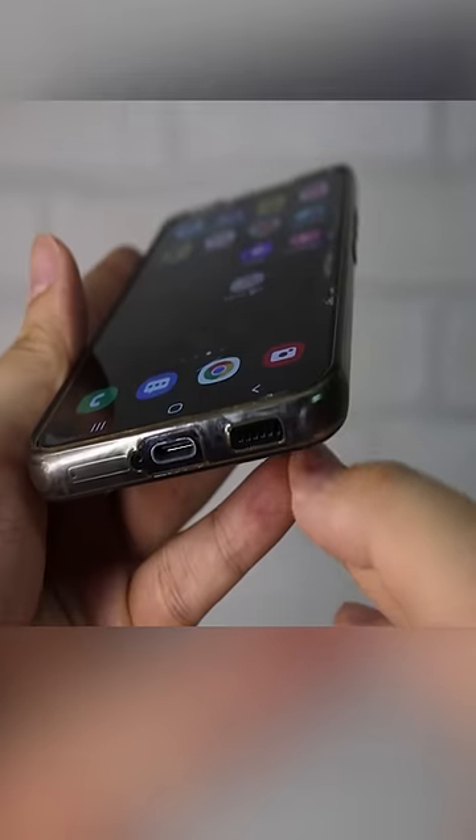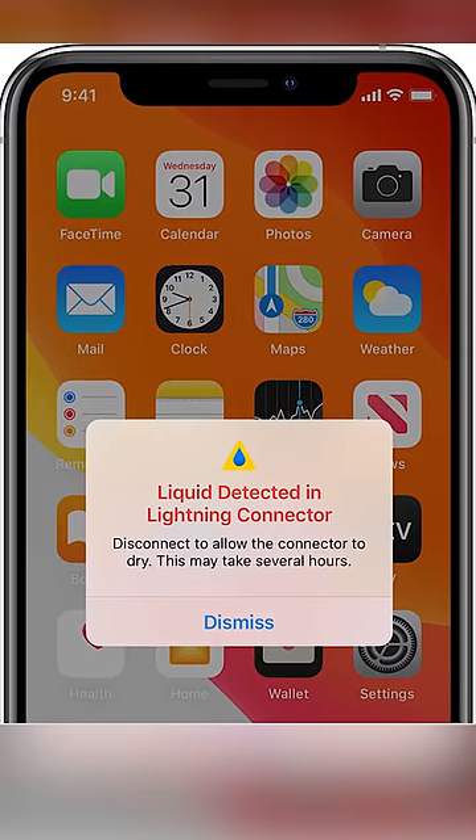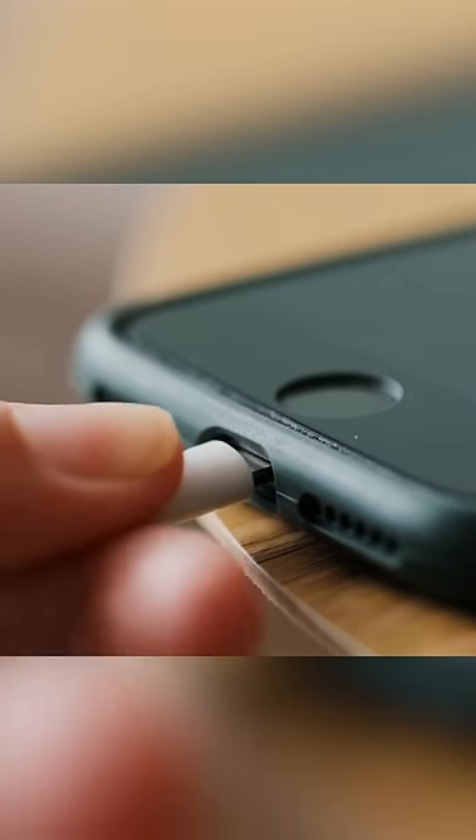But even after this, your phone speaker might still be wet, and it might show a liquid detected sign, like this, preventing you from charging the phone.